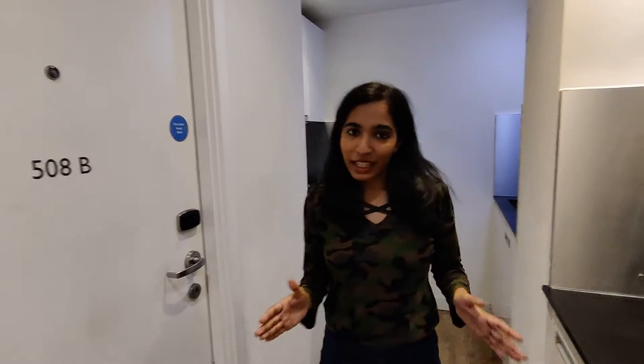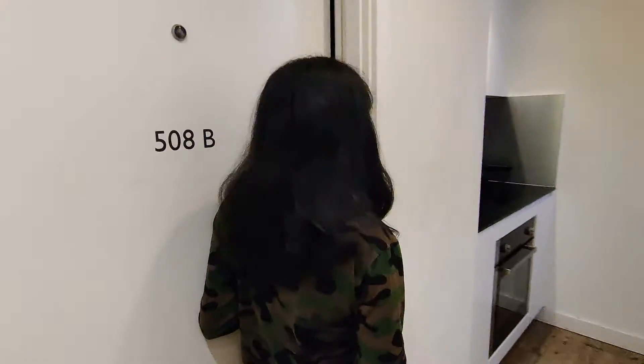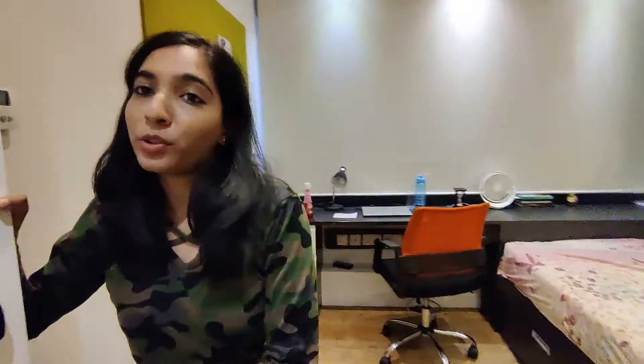And now let's see Priya's room. Now let's look at her room and find out. This is her room, and you can see that it's a mirror version of my room.